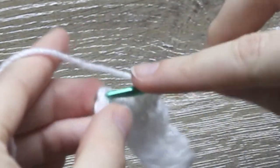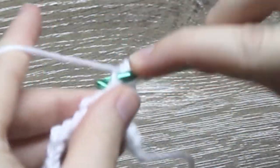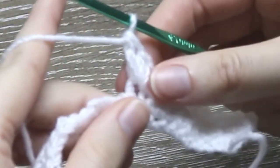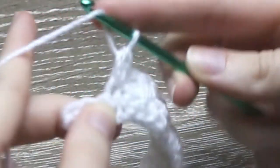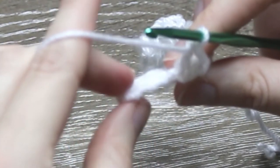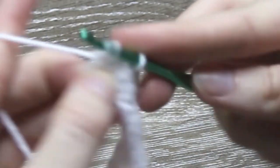Into the third stitch along, single crochet 1, then half double crochet 1 and double crochet 1 into the same stitch. Continue this pattern and I will meet you back up near the end of this row. Into this stitch here, single crochet 1, now half double crochet 1 into the same stitch and double crochet 1 into the same stitch also. That is your last single crochet, half double crochet, double crochet group for this row. Skip 2 stitches and into the very last stitch, single crochet 1 to finish row 1.